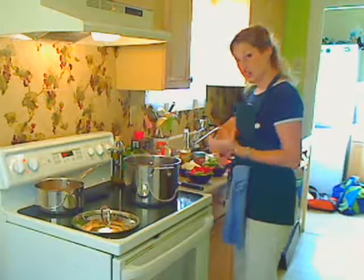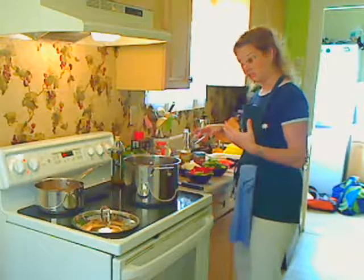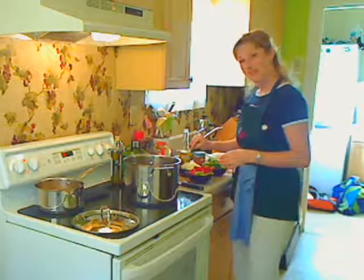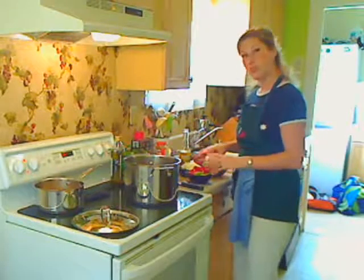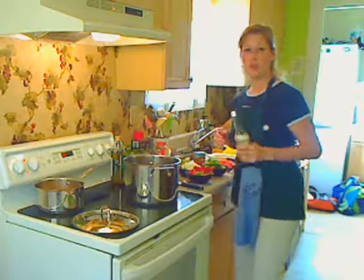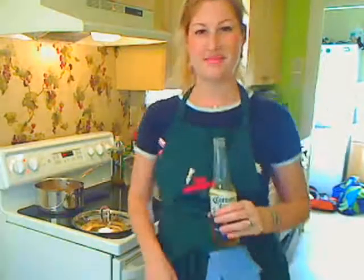I'm going to start with my garlic and onions, let those get translucent, and then I will put in my leeks, the celery, the olives, and then I'm going to end with the green peppers. You guys go finish watching the pre-Super Bowl show, and we'll be back. Bye.